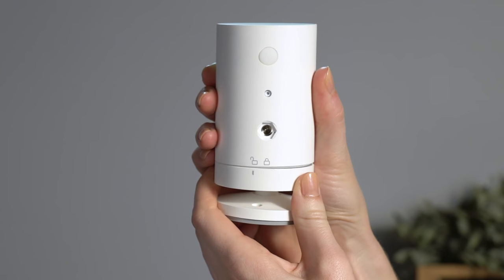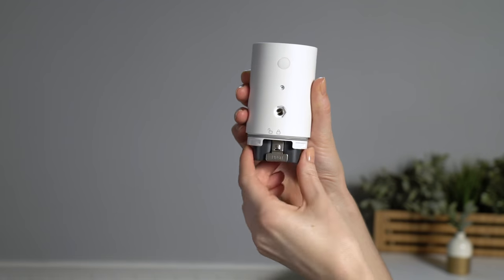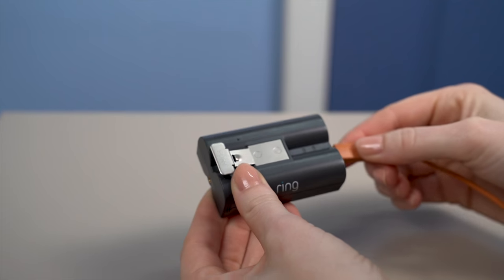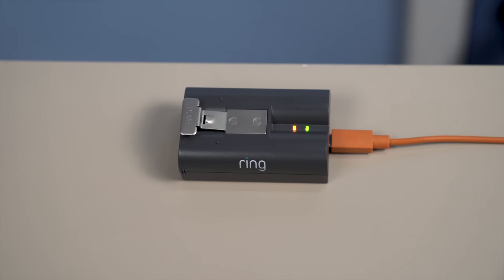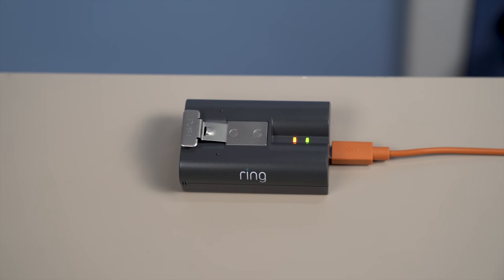Before you begin, fully charge the included battery by plugging it into a USB port or power supply with the included cable. You'll know it's fully charged when only one of the LED lights is lit.